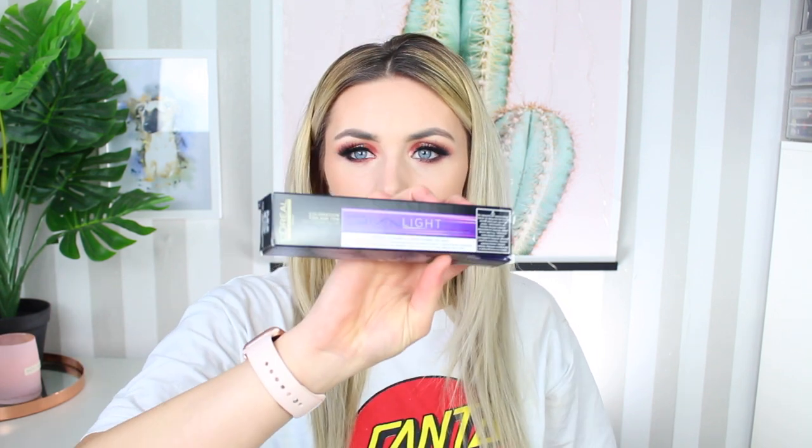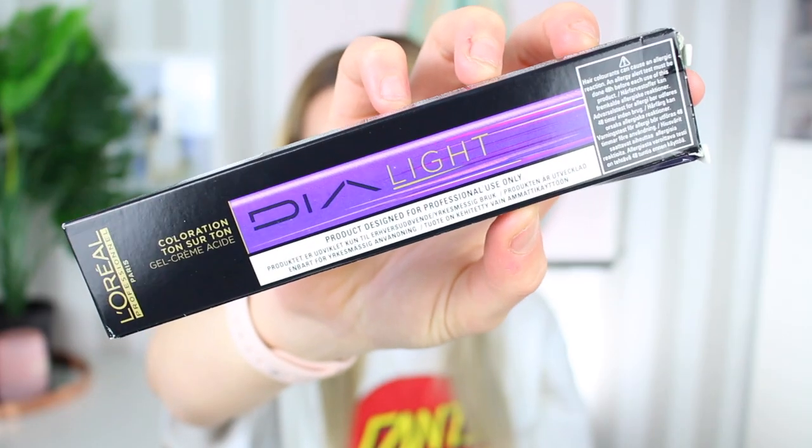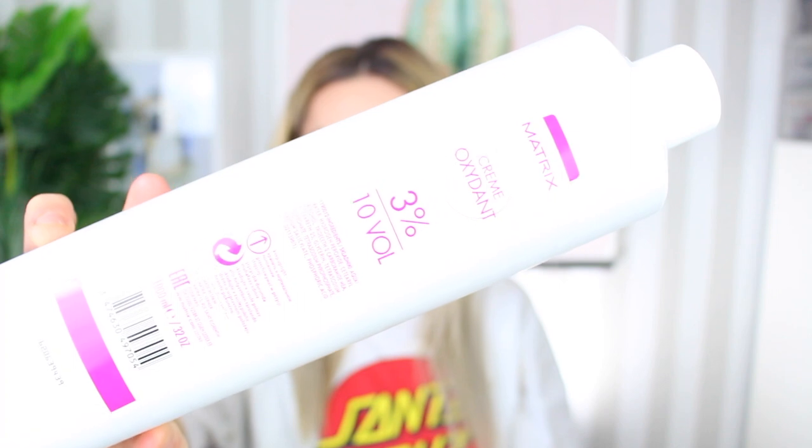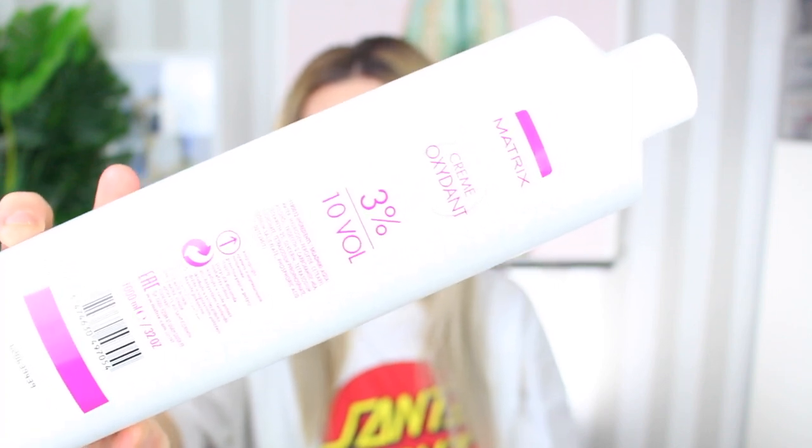The products I'm going to be using today — the first one is the Dialyte toner from L'Oreal, in the shade 9.11, which is deep ash milkshake. I use this all the time; I get it on eBay. This is a gel cream that I mix with a developer from Matrix, which is 3% slash ten volume. The last thing I use is one of these bowls to mix everything in and a little pastry brush — those are the only three things I ever use.